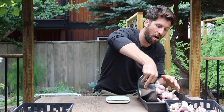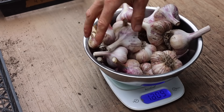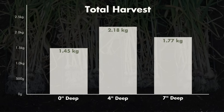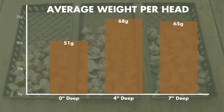Now for the final set — the ones I thought were going to be the largest. The final weigh-in: 1.77 kilograms. There were 27 heads in this part of the experiment, meaning a couple fewer made it through the winter compared to the four inch depth. From an overall survival perspective, four inches performed best. The average weight per head for those planted seven inches deep came out to 65 grams per head.